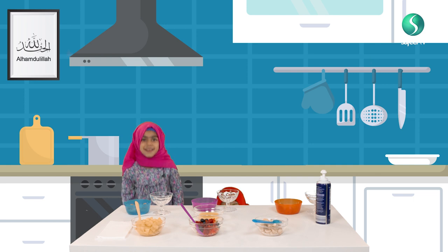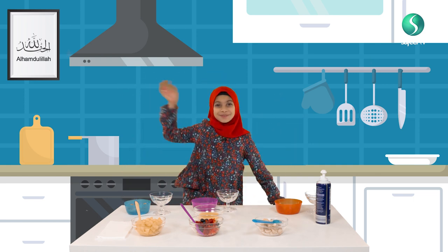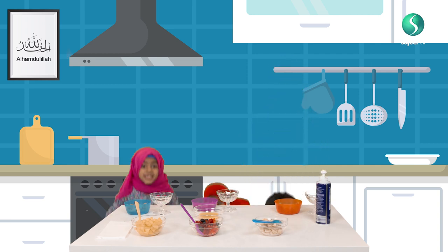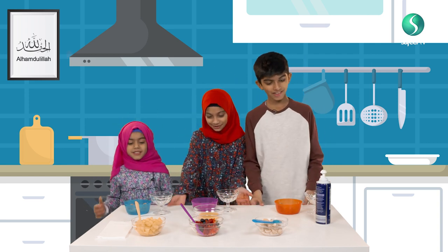Salaam, my name is Amina. Salaam, my name is Zekina. Salaam, my name is Hassan, and today we're making mini cookies and cream.